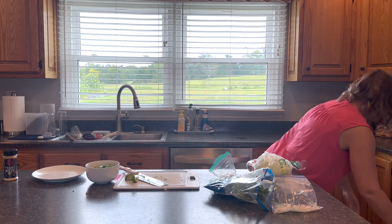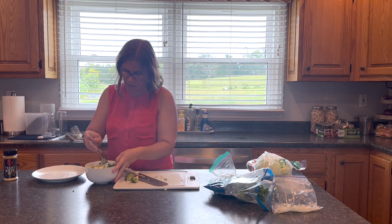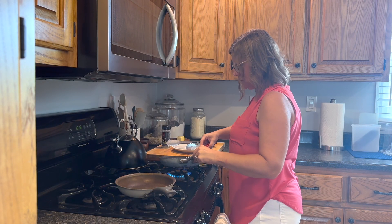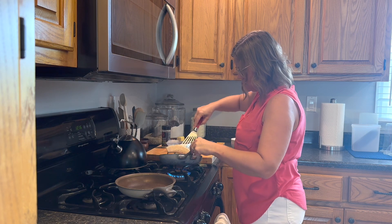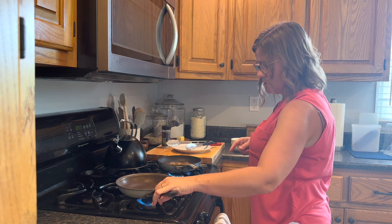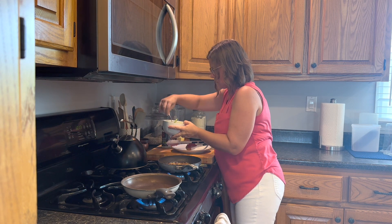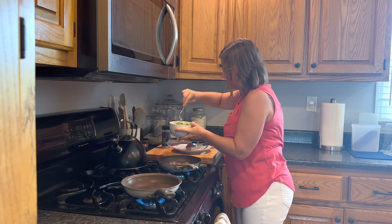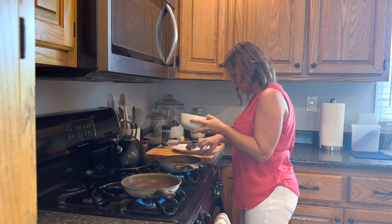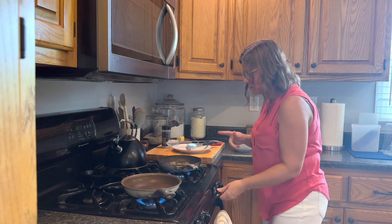The slaw is pretty much done — I'll add a little salt and mix it really well. It's a simple thing, but even at real Mexican restaurants and down in Mexico it's just a simple little cabbage slaw on top and it's so good. And the fish is about done too — I'll turn it off.